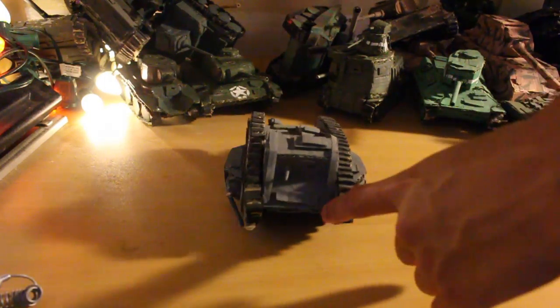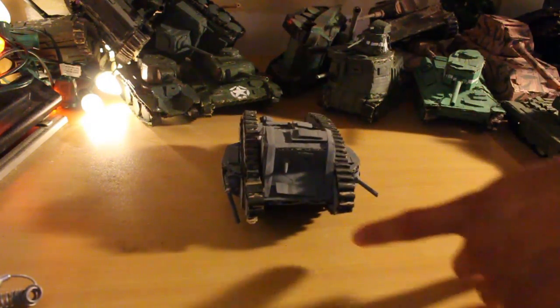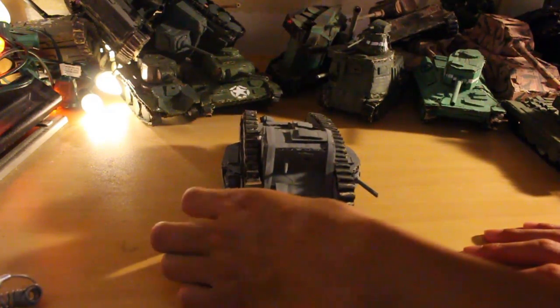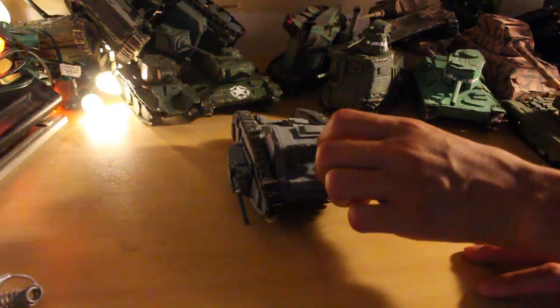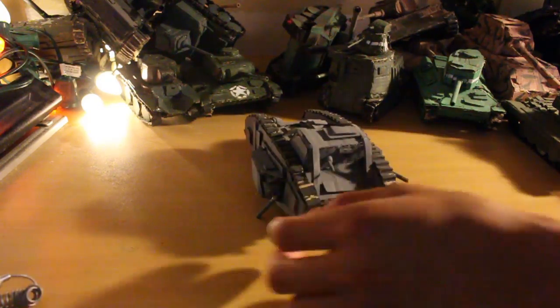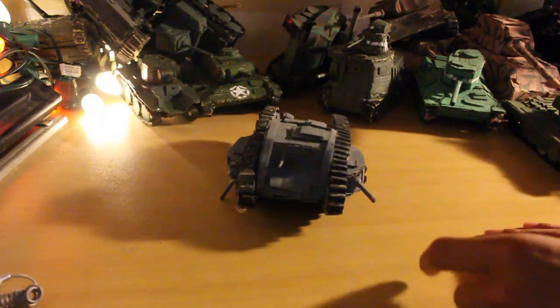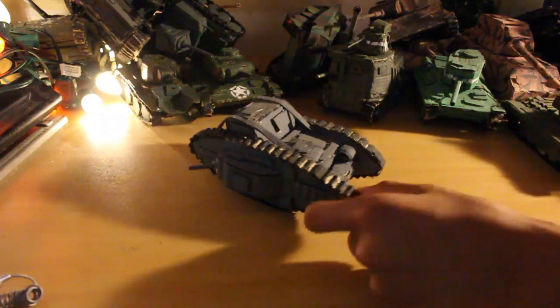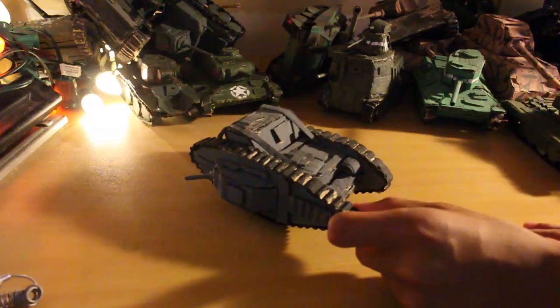Next up is my Mark V World War I tank. This is the only World War I tank I made, and it's also quite rubbish. The gun has broken and it's kind of small compared to other things. One big problem with these tanks is the scale, and I'll explain more about that later.